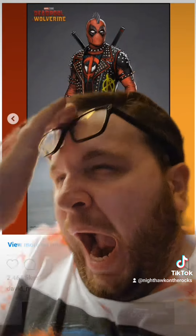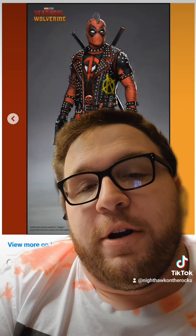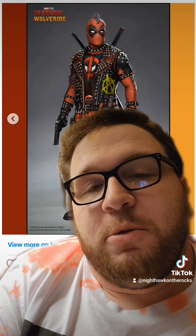But yeah, what do you guys think of these other Deadpool variants that almost made the cut into Deadpool and Wolverine?